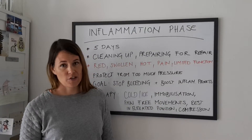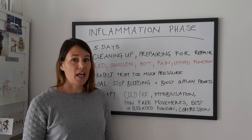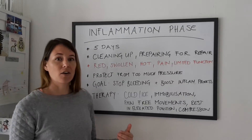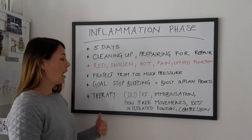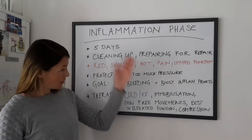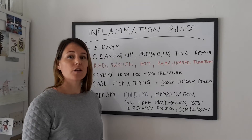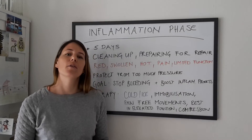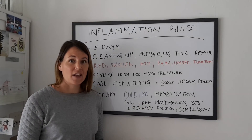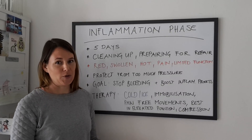So this is the inflammation phase. Tomorrow we're going to talk about the proliferation phase — we would love to have you back for the second wound healing phase. If you have any questions about the inflammation phase, about what you should, could, or shouldn't do, shoot us a message here or send us an email to contact@pt101forpatients.com. Don't forget to like the video, like our page, follow us, and we would love to hear from you soon. Bye!